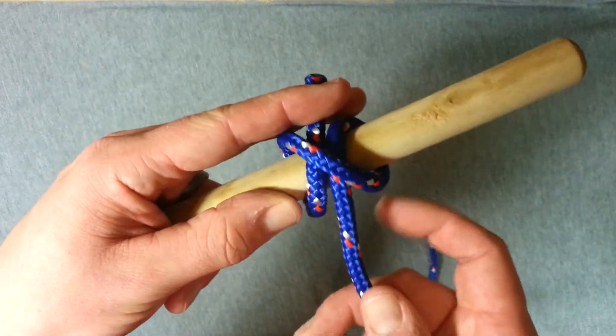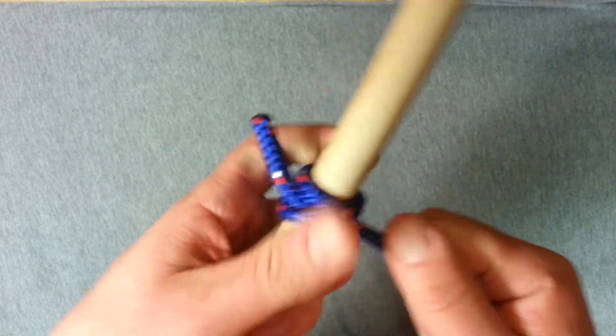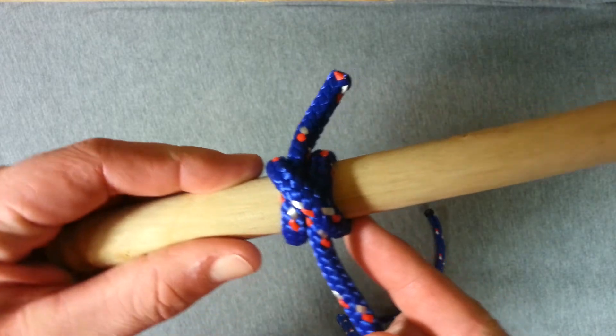Grab our working end there, pull tight on our rope, pull on both ends, and the tighter we pull, the more that hitch cinches down.